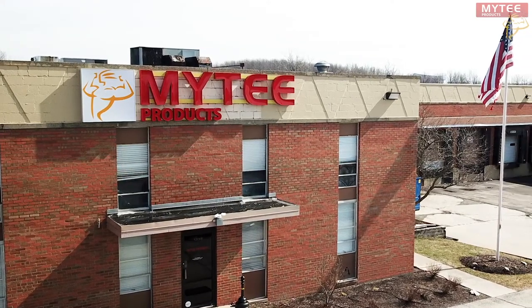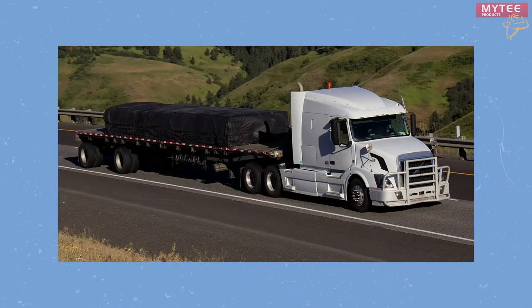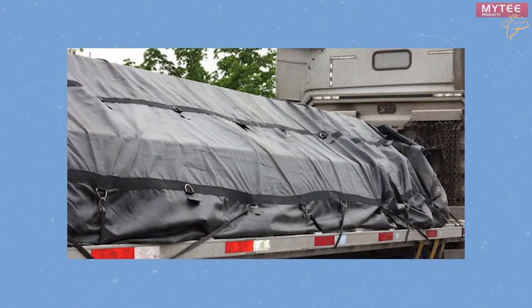Here at Mighty Products we sell everything flatbed truckers need to do their job safely and efficiently. Tarps are an integral tool used by flatbed truckers every day to protect their cargo from rain and water. We offer several varieties of tarps, and today we'll be doing an at-home test to see which tarp material is most resistant to water.